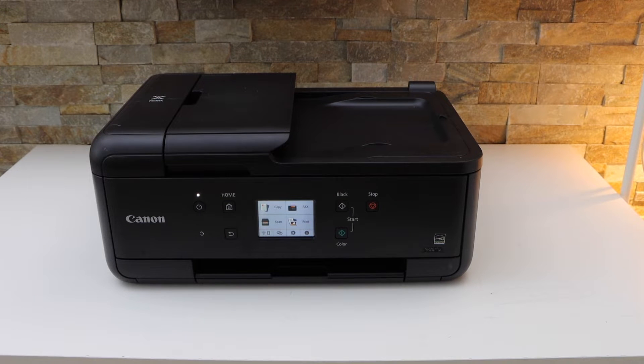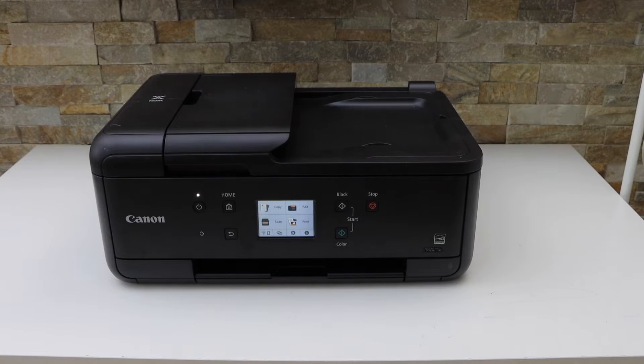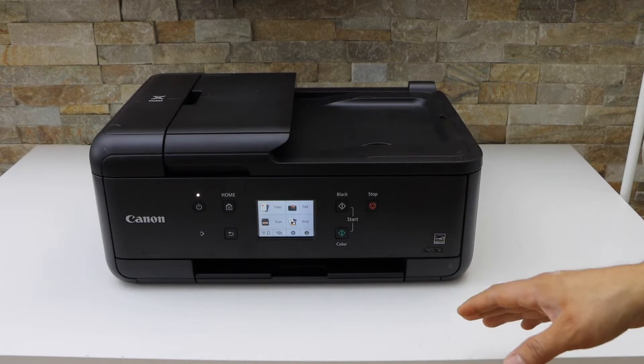In today's video I'm going to show you how to do the Wi-Fi setup of your Canon Pixma TR 7660A printer.